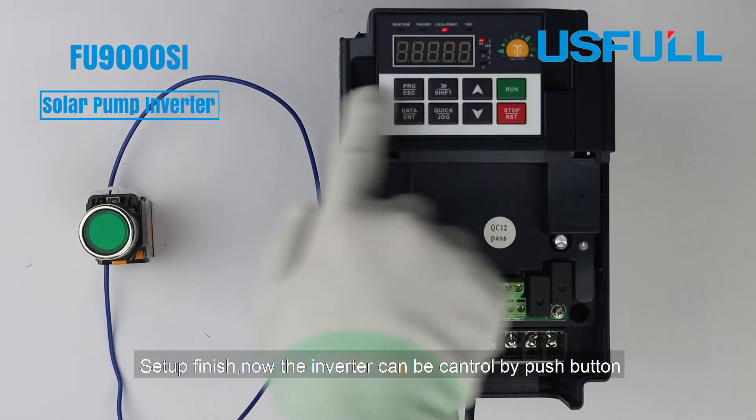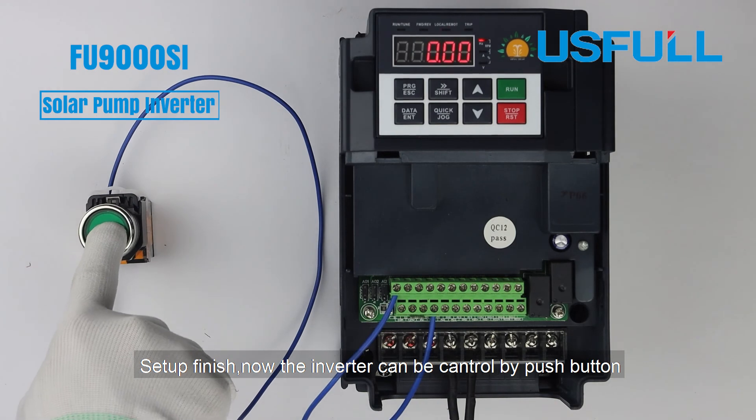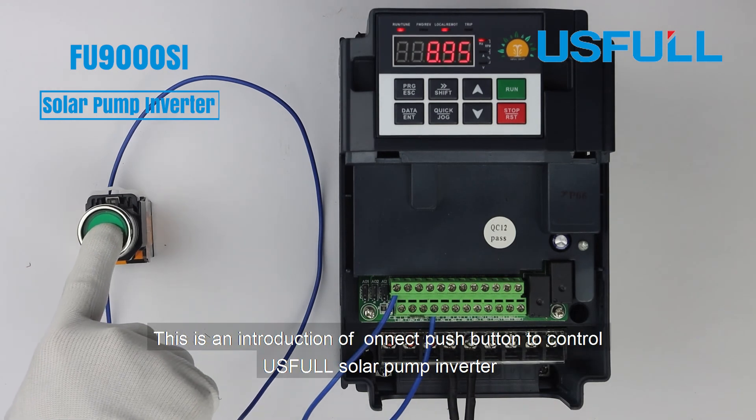Now the inverter can be controlled by the push button. This has been an introduction to connecting a push button to control a solar pump inverter.